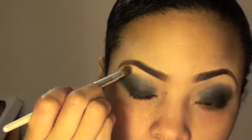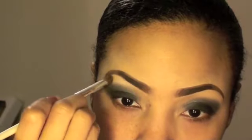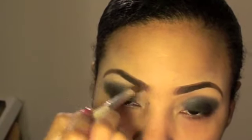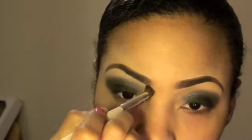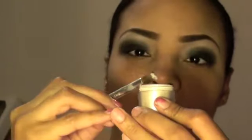Now with the blending brush, I'm going to go into Virgin — and that's going to be my highlight. Then I'm going to go into Vanilla, it's a Vanilla pigment by MAC, with the same highlighting brush that I used.